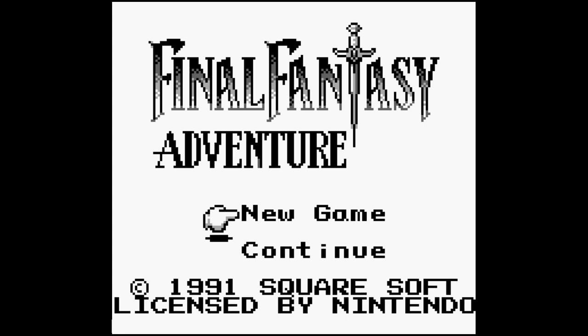Hey everybody, welcome back to Heart for Games. I'm your host Tony, and today we're taking a look at a sample cartridge on the original Game Boy of Final Fantasy Adventure.